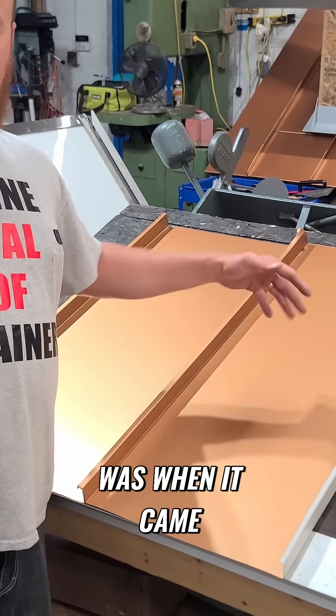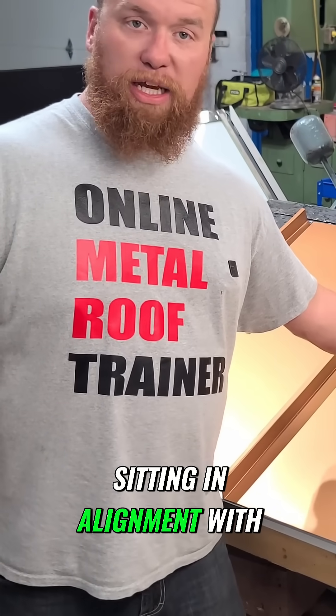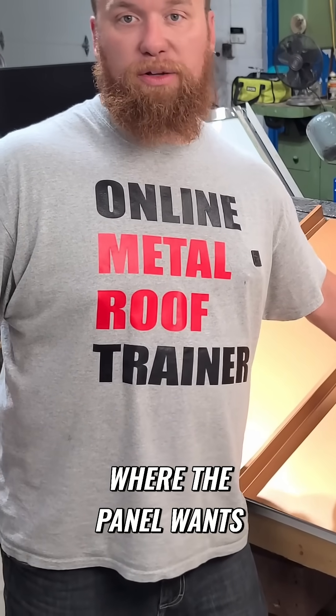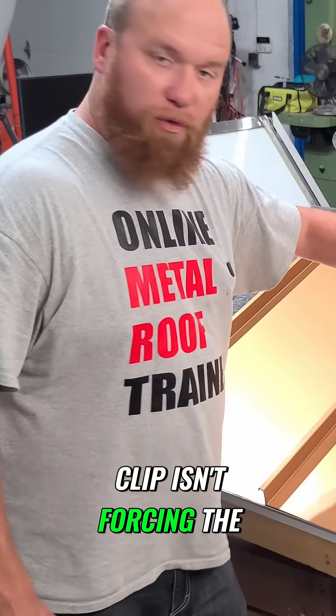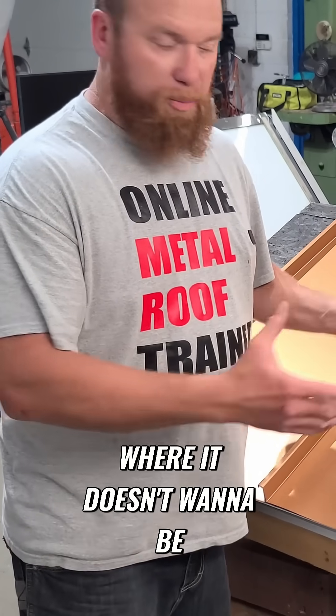That means this seam was where it came out of the machine. That clip is now sitting in alignment with where the panel wants to be. This clip isn't forcing the panel to be somewhere where it doesn't want to be.